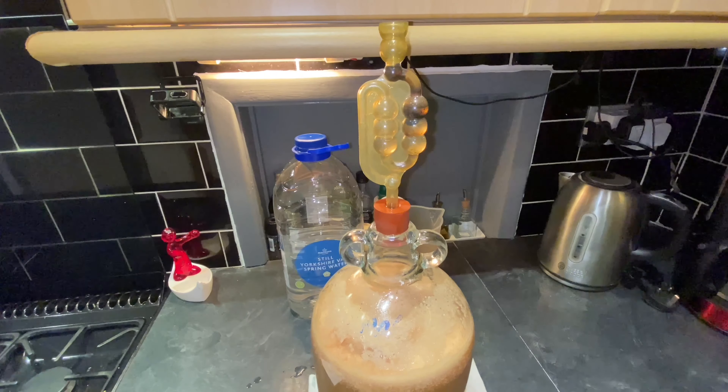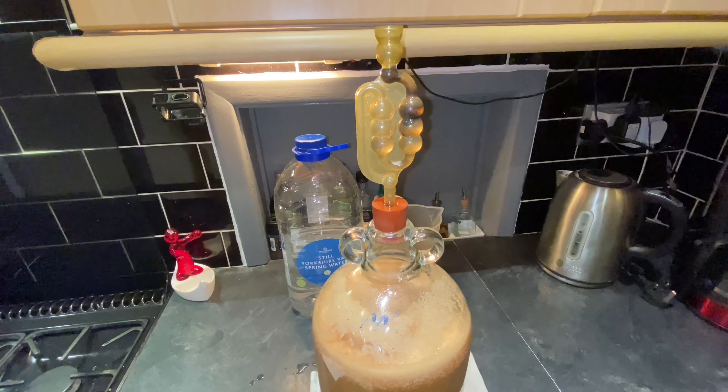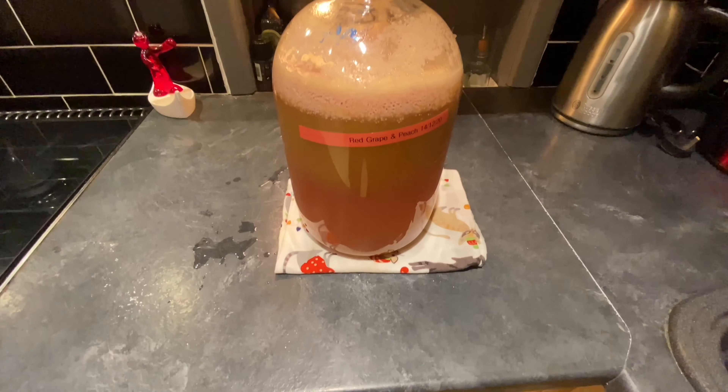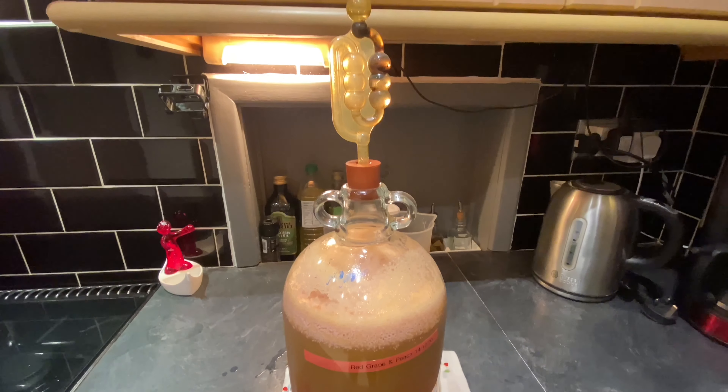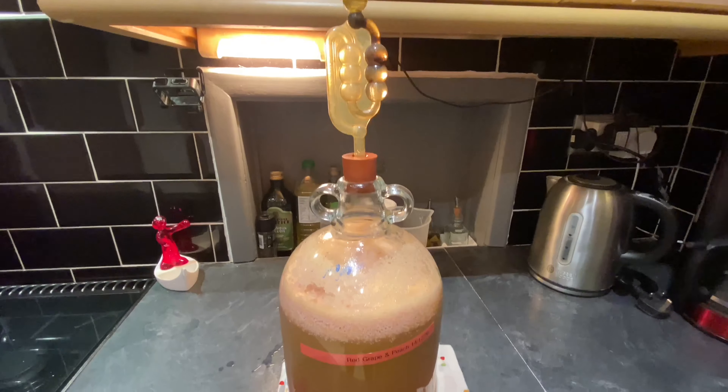It probably won't take very long because this is quite fast acting yeast. Well, it's only been in the demijohn for about 15 minutes and already the fermentation has started and it's really quite fast. It's very good yeast this, very fast acting stuff. So I think I can safely put this one away now for a little while. There's my demijohn labelled up and popping away goes the wine.